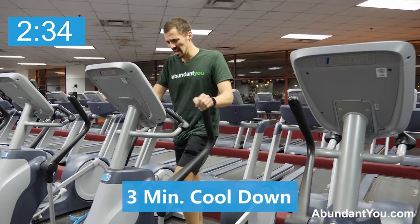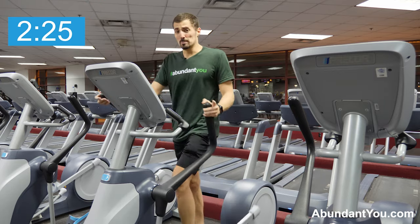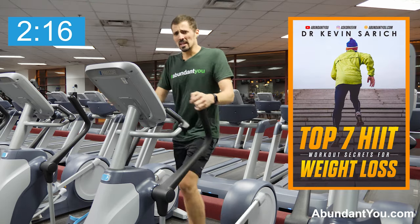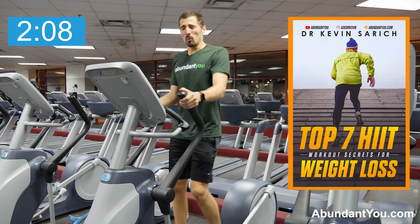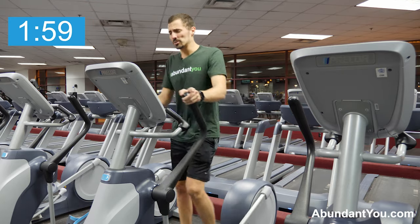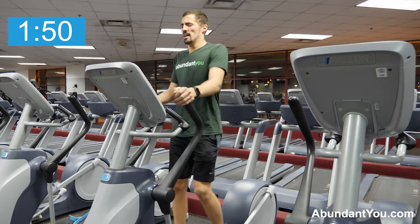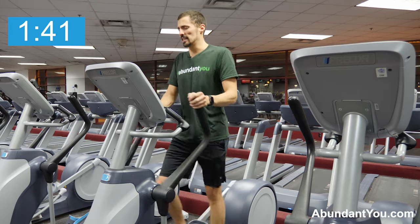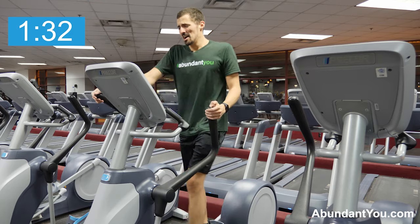Remember, two to three times a week maximum. Definitely want to stretch out your glutes, hamstrings, arms — everything after this. Replenish too — electrolytes. And make sure, if you haven't already, there's a new e-book on our website at AbundantU.com as well as in the comments section. I want to know what you think about this workout — how tough was it for you? If it's your first time here, make sure you say hey. Check out our other HIIT workout videos. You do want to cross train your HIIT workouts just like you want to cross train all your other exercises. Just going light here, letting our heart rate come back down. Always recommend doing this first thing in the morning in a fasted state.